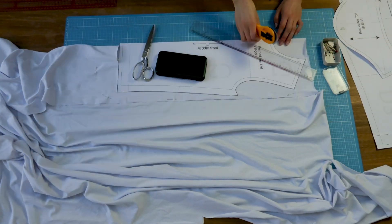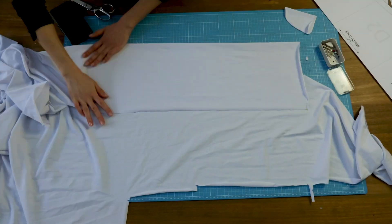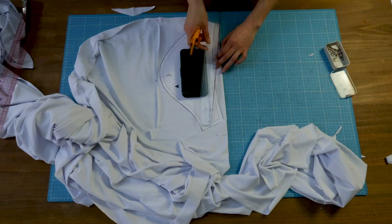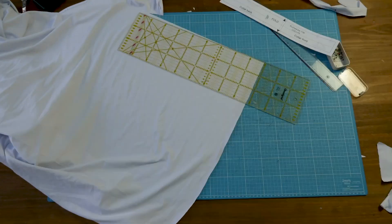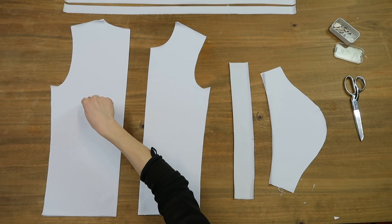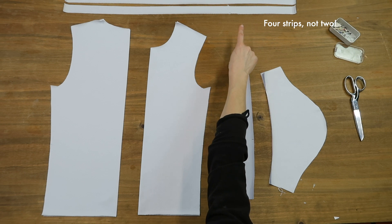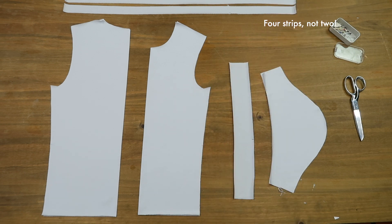Now I cut my pieces in the fabric, and this is what I get. Here's the back, the front, the neckband, the sleeves, and here the two strips to make the side straps to create the ruching.